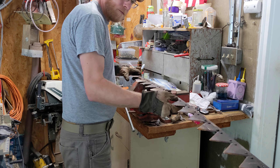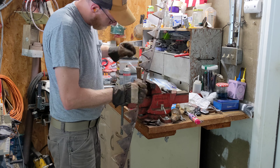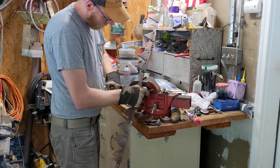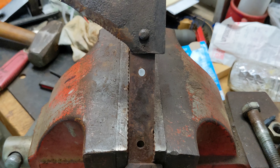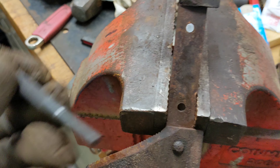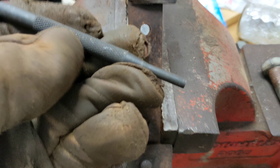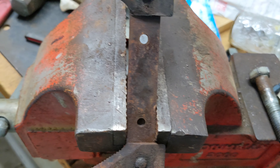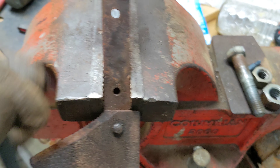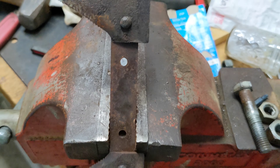I spent more time just figuring out how to hold the sickle bar in my cramped garage workshop. You can see these are the cutter sections sheared off. For removal of the remainder, just use a straight punch — I've already knocked out a couple of these — just line it right up, give it a tap, and knock out the old rivet.